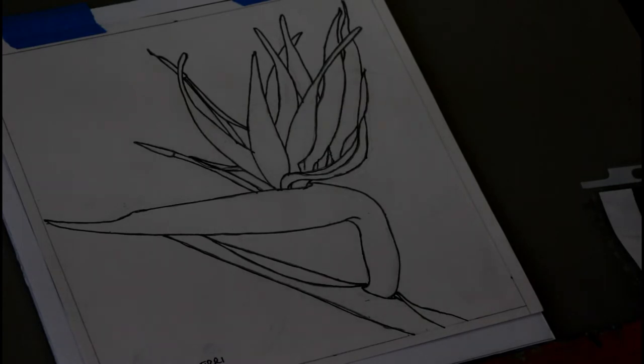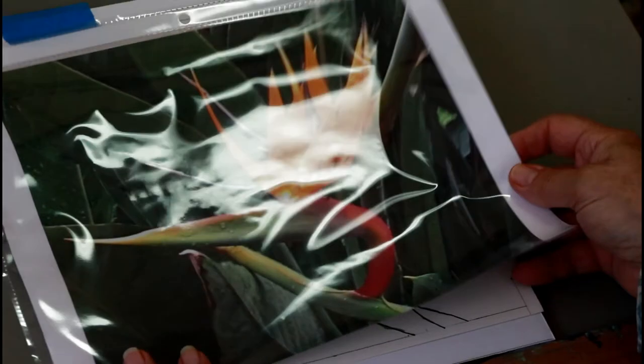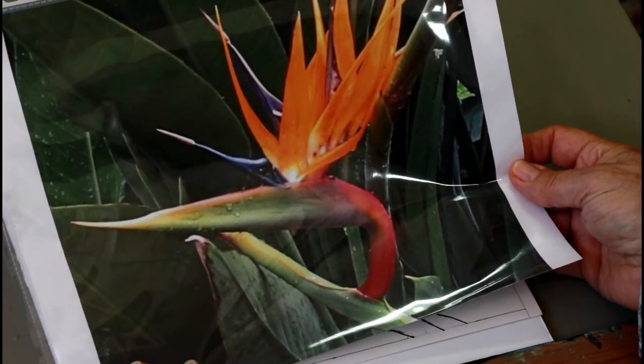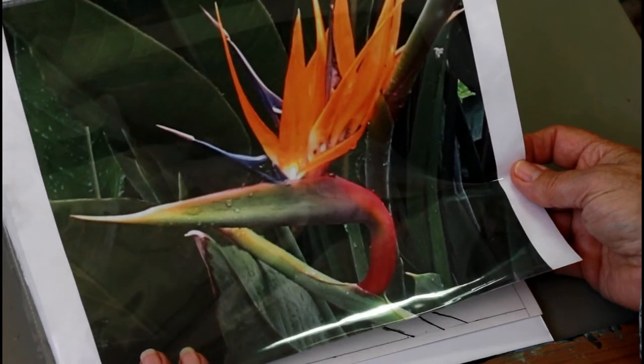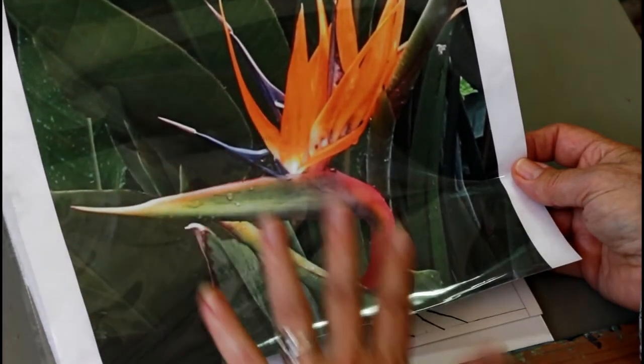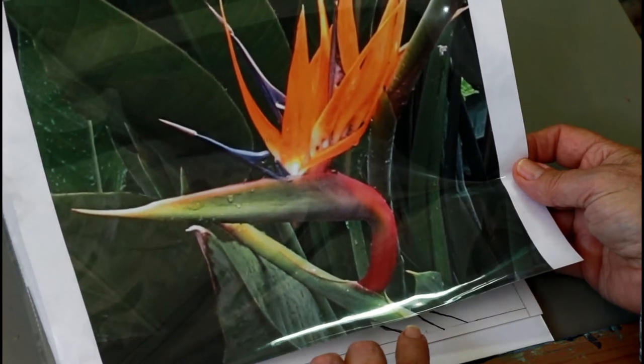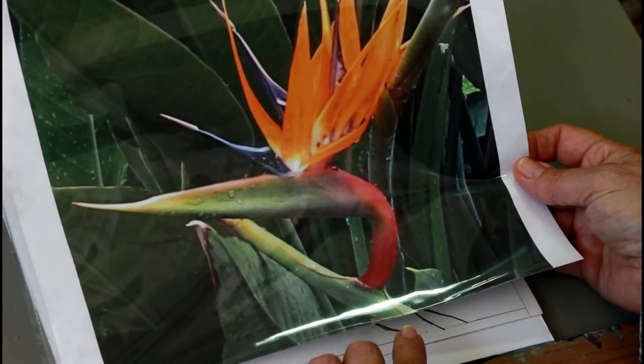The project today is going to be a bird of paradise. I took this photograph up at the Wayfarer's Chapel a couple of weeks ago, and I am always intrigued by the shape of these — they're rather exotic and very colorful — so this should be a fun project.